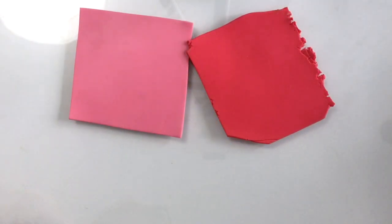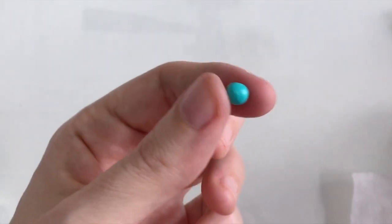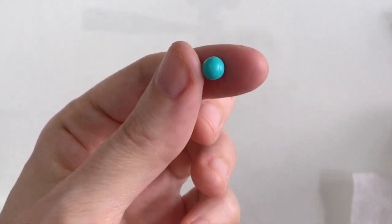For my Aries the Ram pin badge I'm going to be using these colours: a pink and a red, a brown and a beige, some white and some black clay, and also some turquoise clay as well. But you can use whatever colours you like really.